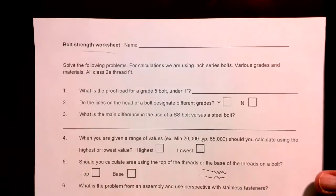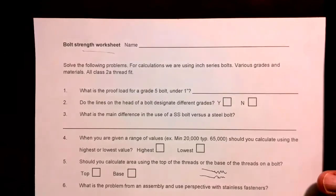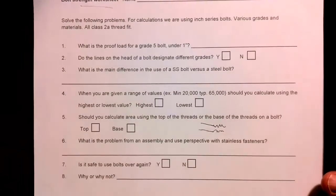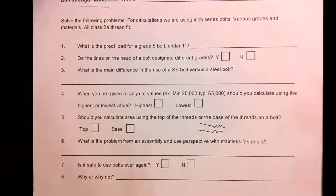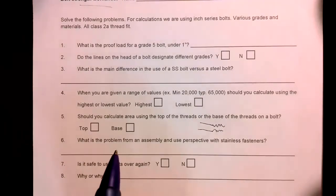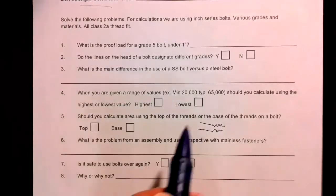Okay, bolt strength worksheet. Made some changes on this, so I'm going to go over it with you and upload the new sheet. A couple things before we get started — if they give you a range of values, like 20 to 65,000 as an example, go with the lowest. It's like a job posting that says 'up to 13 an hour' — they really mean minimum wage. So you're guaranteed at least that, maybe more, but you can't count on it.